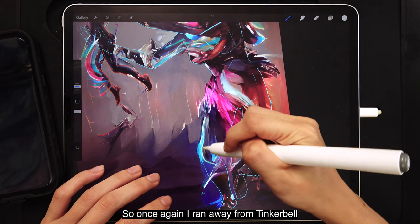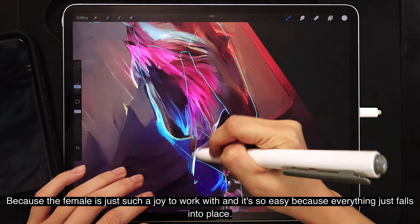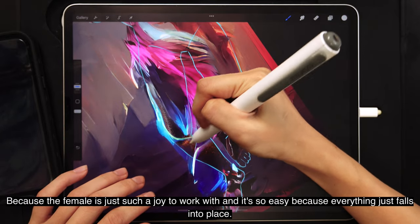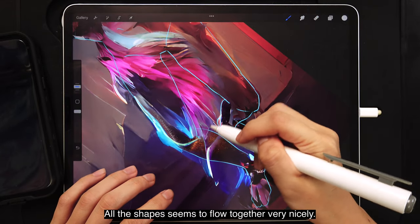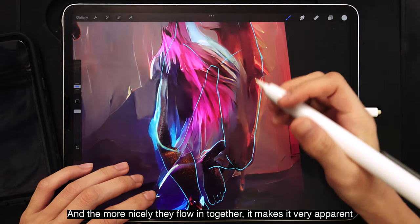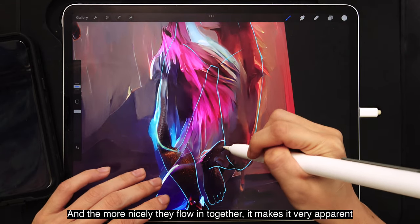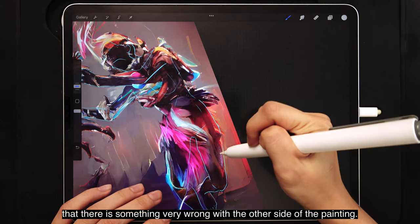So once again, I ran away from Tinkerbell and started working on the female again, because the female is just such a joy to work with — everything just falls into place and all the shapes flow together very nicely. But the more nicely they flow together, the more apparent it becomes that there is something very wrong with the other side of the painting.